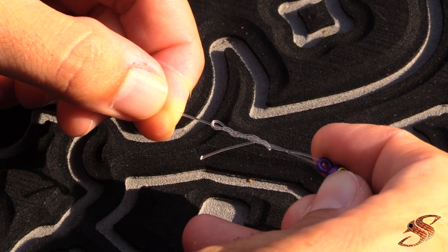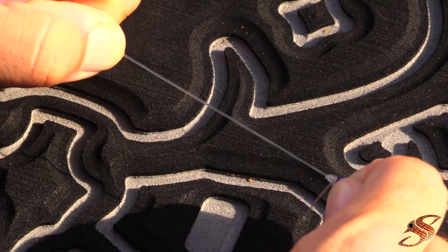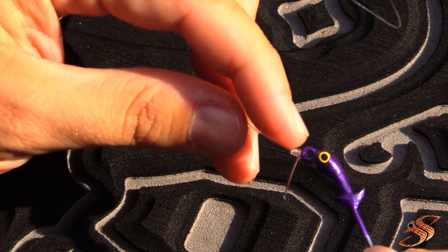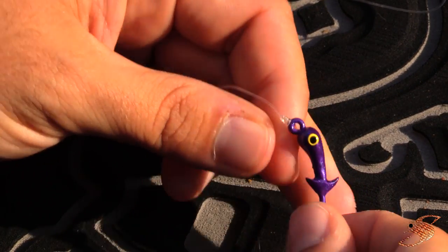Then you want to use a little saliva to moisten this knot and then slowly pull it tight. What you should find is that you have tight barrel wraps that are not overlapping one another. It should be very, very tight.